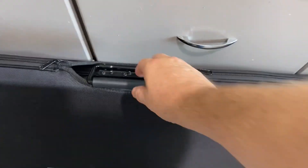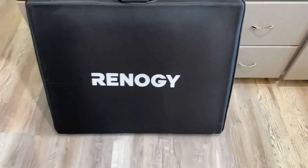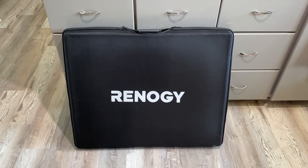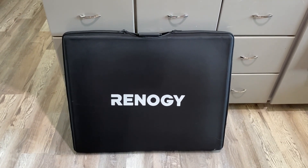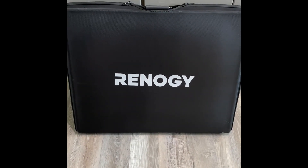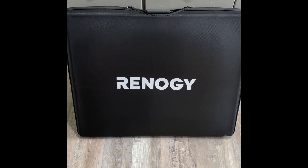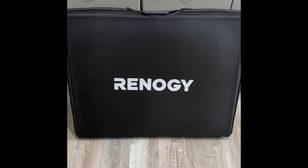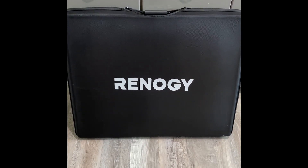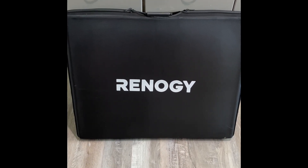Here it is folded up in its case and ready for storage. As you can see it has a little handle and comes with a carry case. I didn't fold it up on camera because it would be hard to do and film at the same time — I just wanted to show you what it looks like folded up. Thanks for watching. We'll have a link in the comments to our webpage where you can shop for the power stations and solar panels featured in our videos.